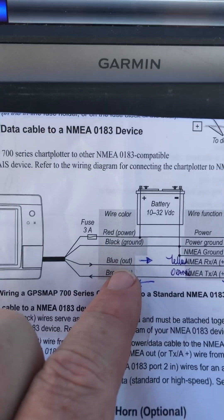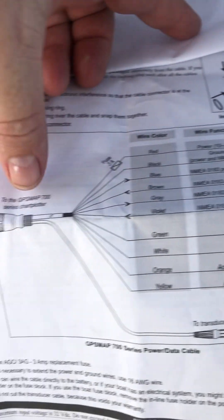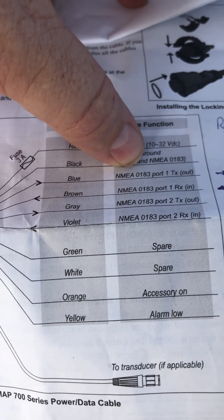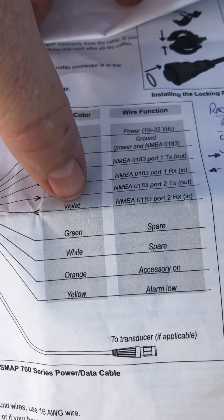One is the blue wire and GPS signal from the GPS, so that's the plug to the GPS coming out. Port 1 comes out on — NMEA plus TX is blue and port 2 is grey. So I can check blue or grey to send the GPS signal.